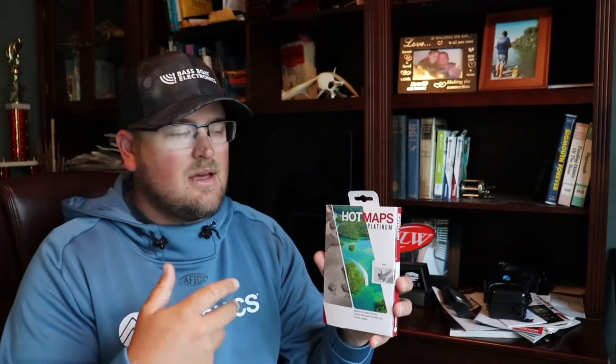You're going to need the HotMaps Platinum card for these advanced features. You can only get satellite imagery, 3D views, relief shading, sonar chart shading, and the new sonar imagery on the Platinum card — so you'll need the Platinum to access those features.